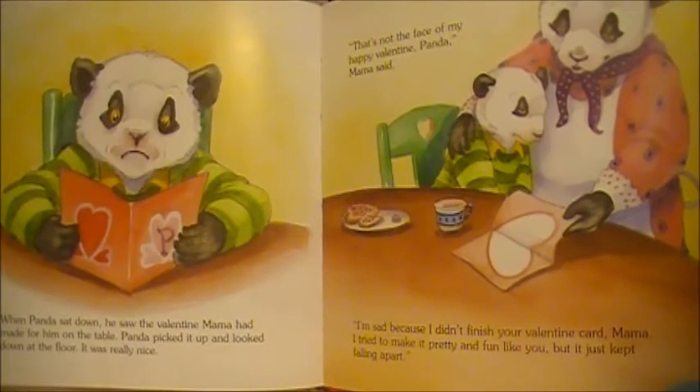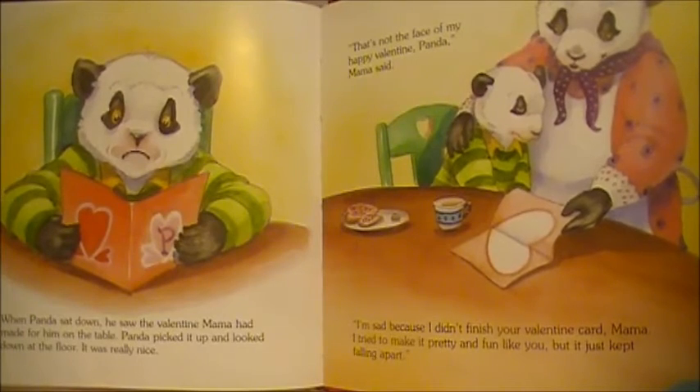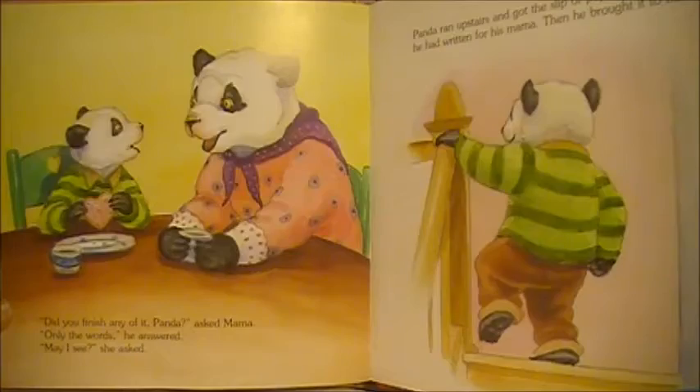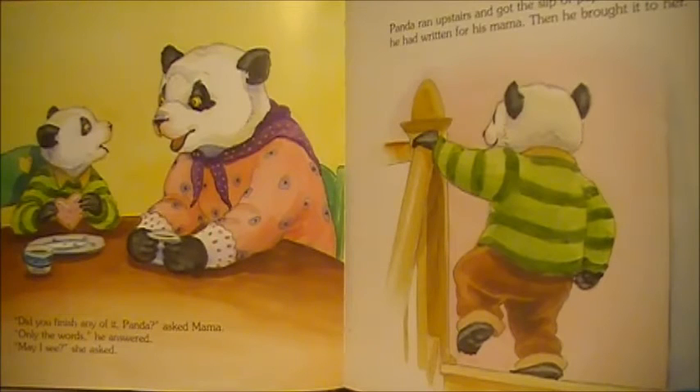"That's not the face of my happy Valentine, Panda," Mama said. "I'm sad because I didn't finish your Valentine card, Mama. I tried to make it pretty and fun like you, but it just kept falling apart." "Did you finish any of it, Panda?" asked Mama. "Only the words," he answered. "May I see?" she asked. Panda ran upstairs and got the slip of paper with the words he had written for his Mama. Then he brought it to her.